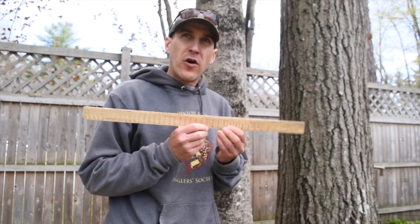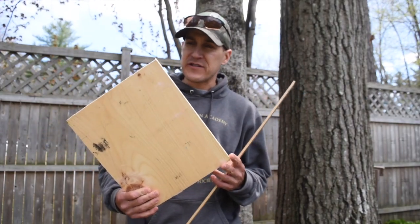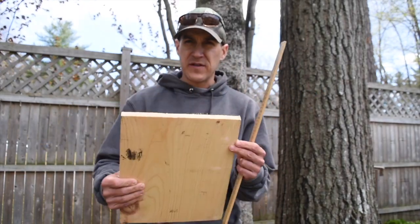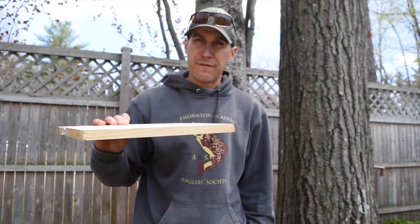The Biltmore Stick calculates volume of wood in a tree in a unit called a board foot. A board foot is 12 inches by 12 inches by 1 inch. This board here is a little too thin and not perfectly square, but you can imagine 12 by 12 by 1 inch — that's a board foot.